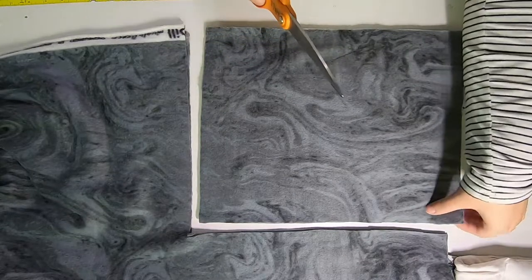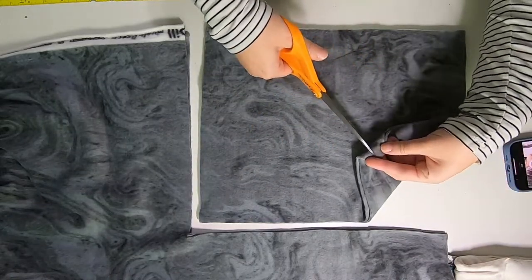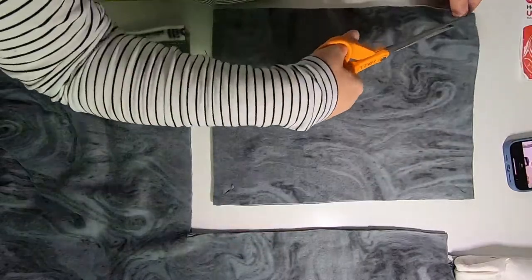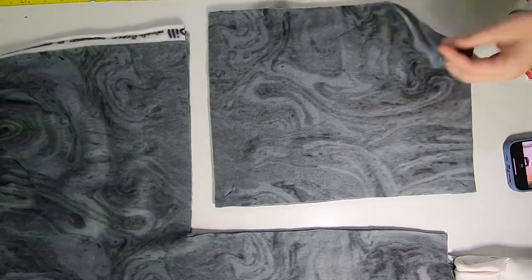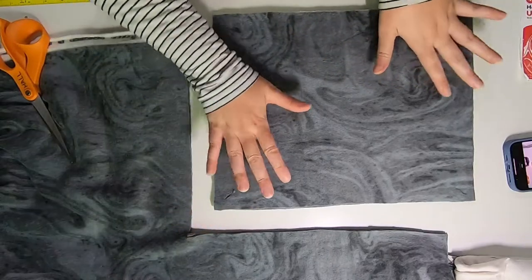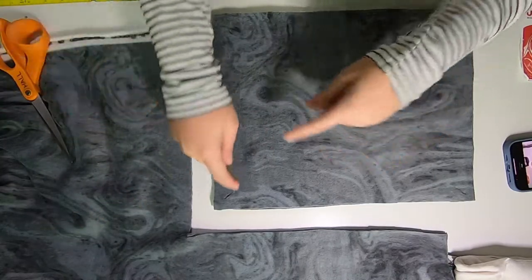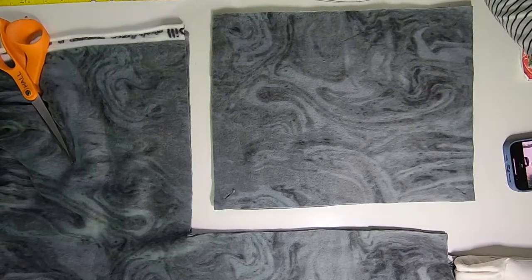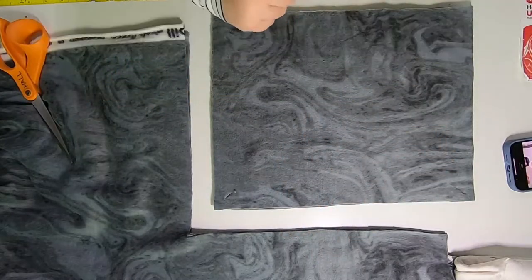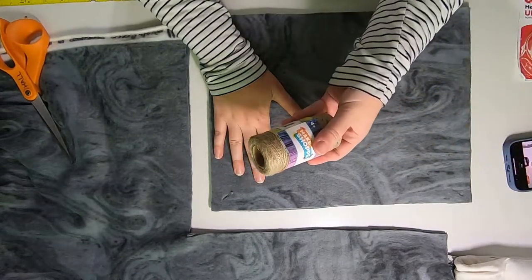Next we're going to poke some holes in each corner for both layers. I'm just going to fold it and snip — now we have a hole there. Don't put them too close to the edge because it will stretch and rip. You could make little ropes of braided fleece, tie a knot and pull it through, use shower rings from Dollar Tree, or put grommets in. In my case I'm just going to use some twine.